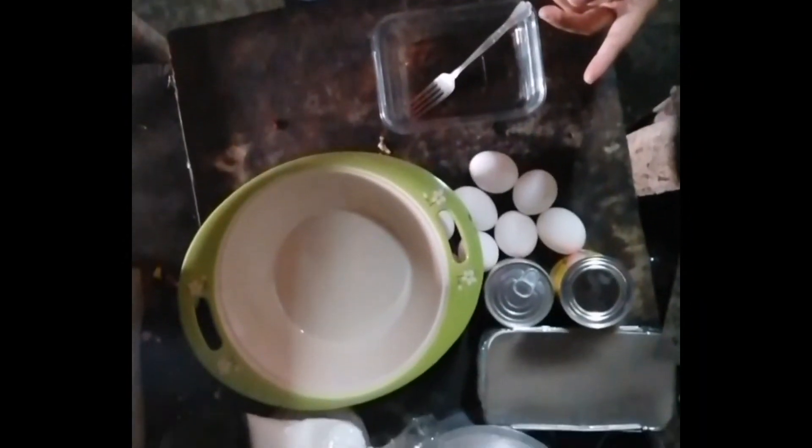So let's start na guys. Hiwalay na natin yung egg yolk tsaka yung egg white. Yun yung first step. Go, let's G.